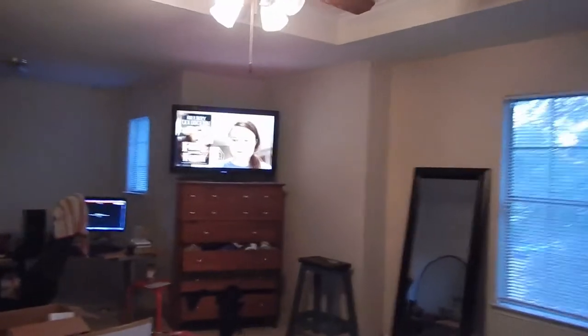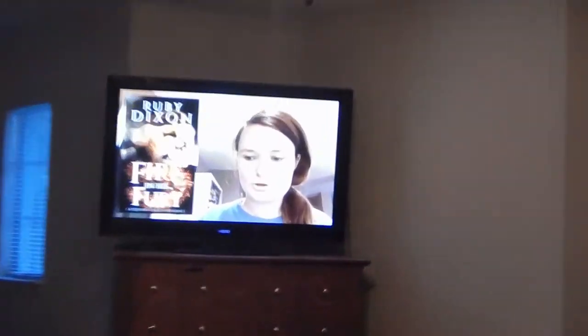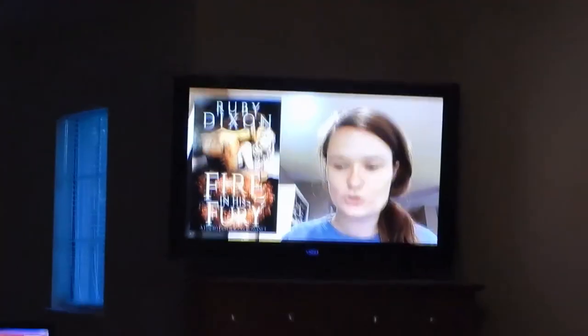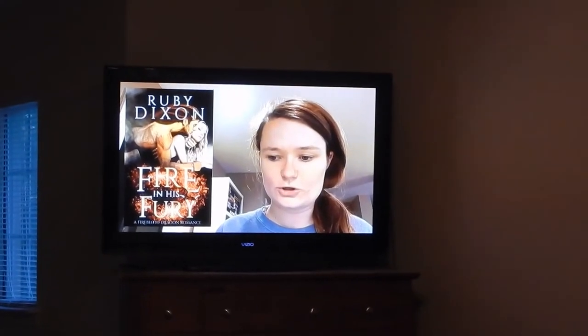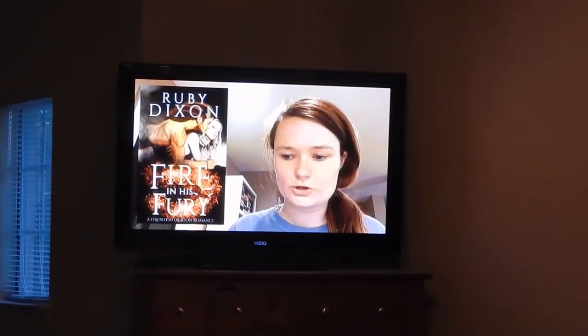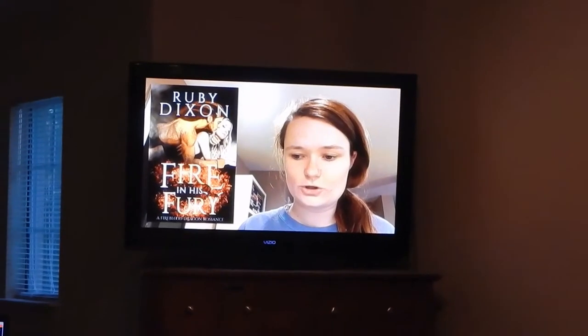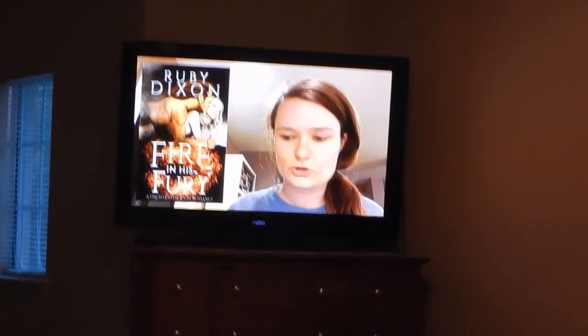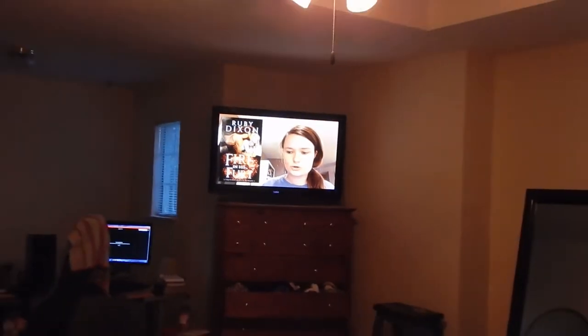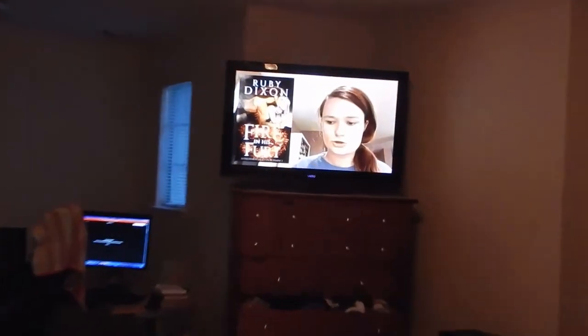I'm currently watching Avery's vlogmas — she's been killing it, doing daily vlogs. She's rereading the Fireblood Dragon series by Ruby Dixon and I'm so excited because the series gets really good towards the end as it builds up. Avery's just amazing. I got the bookshelf set up with the shelves!